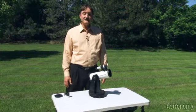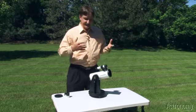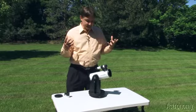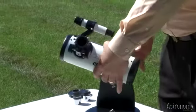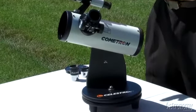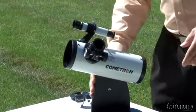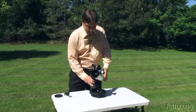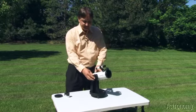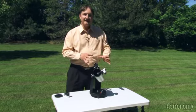The first new telescope I want to introduce you to is Celestron's Cometron First Scope 76. As the name indicates, this would be a great first telescope for a family or a child who's never looked at the skies before. The telescope is a tabletop model, so you can set it up on a table outside in your backyard, a picnic table, or if you have to, the hood of a car. It's very light, very easy to move around, and it has two motions: the back and forth motion that astronomers call azimuth, and the up and down motion that astronomers call altitude — so it's an alt-azimuth mount.